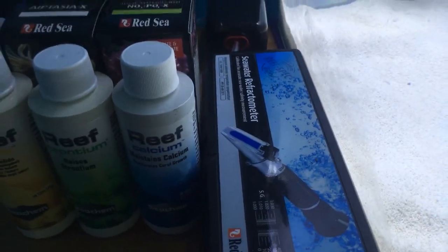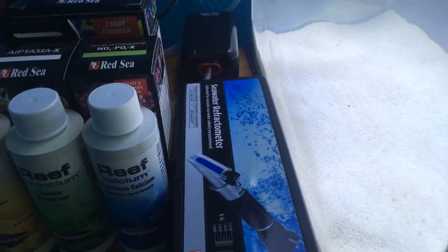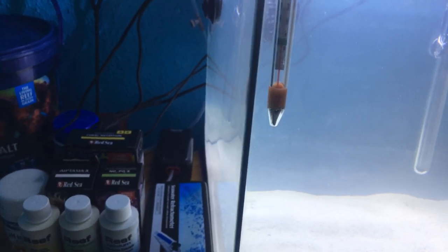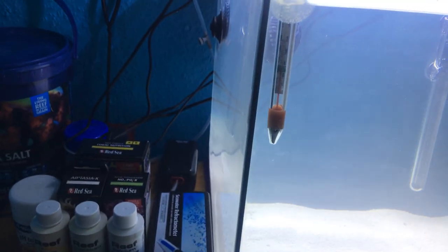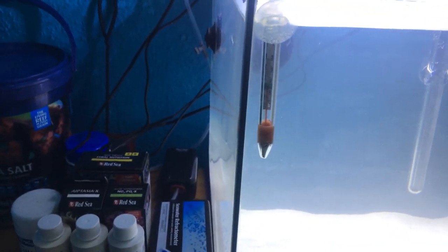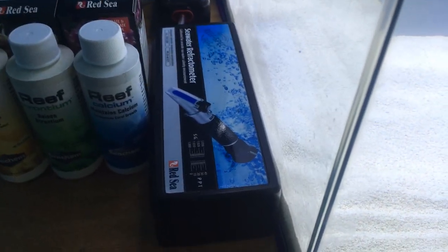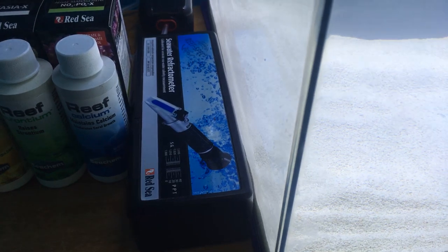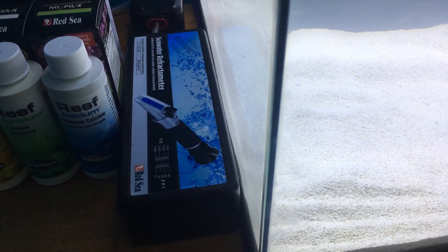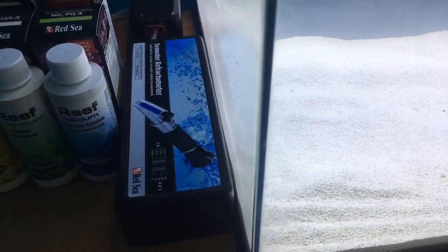I've got a Red Sea refractometer so I can test the salinity. It's more accurate than having a hydrometer, which you just dip in the water and it's got a swing needle — you just read it off that. This will tell you exactly. You want it to be about 1.026 when you've got coral and stuff like that. For fish it's anywhere from 1.020 to 1.027 — I wouldn't really go any higher than that.